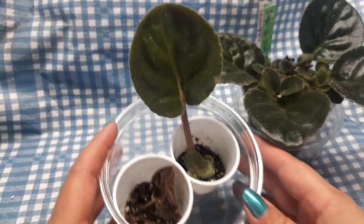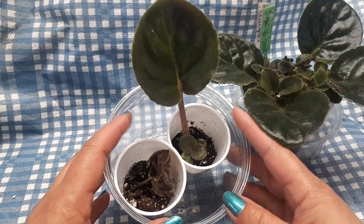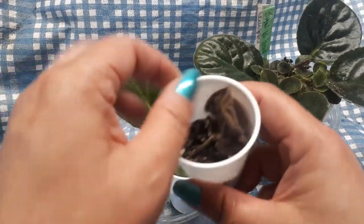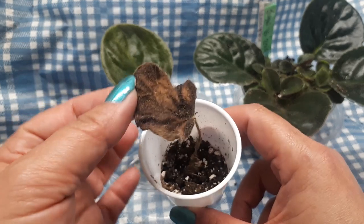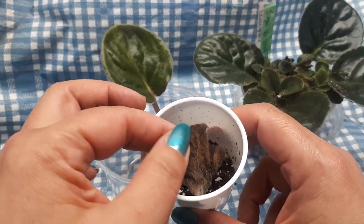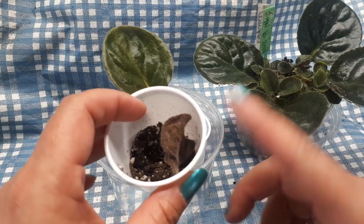Last time we transferred the water leaves that had roots and babies on them to the soil, and one of them died right away. The soil is dry right now, but not because I forgot to water it — it died almost instantly, a few days after the transfer. Cette bouture-là est morte presque quelques jours après le transfert dans le sol. Elle n'a pas aimé le transfert.